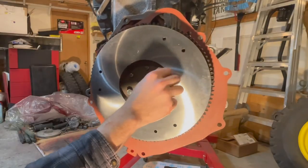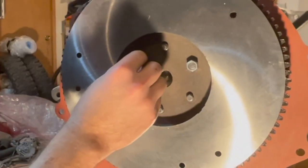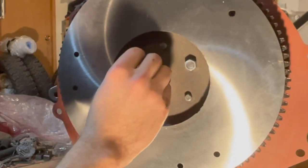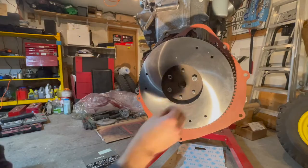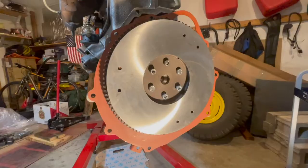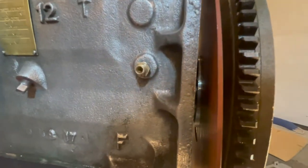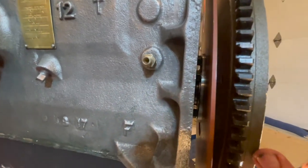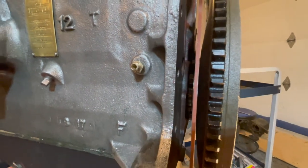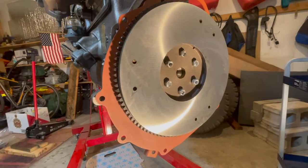These two right here are easy to get on because they're actually studs, but these four right here are bolts — you have to hold the back with a wrench. Taking you around to the back here you can get a better view of those bolts; you have to use a wrench to hold the back side of the bolts and then tighten those nuts on the front.